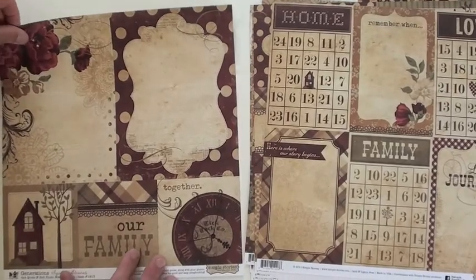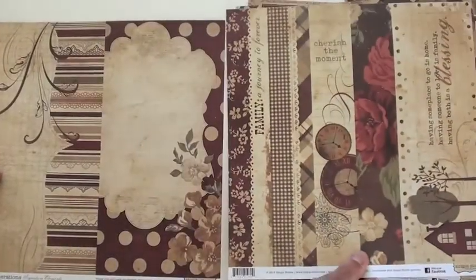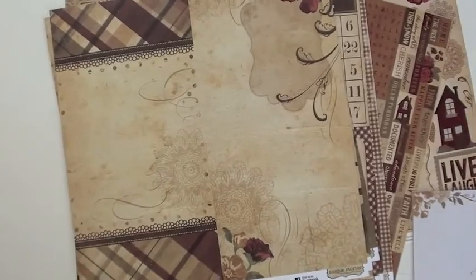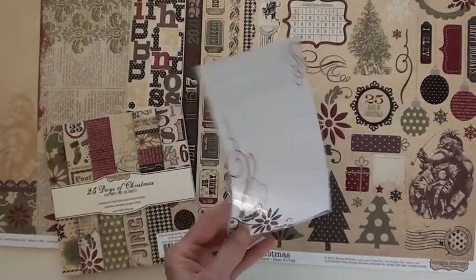These are beautiful. Now these tie in as well with the sleeves from We Are Memory Keepers in regard to the sizes — we carry that as well. And let's take a look at the other collection: Jingle All the Way, Cheers, Believe — it's Santa Claus! The 25 Days of Christmas collection.